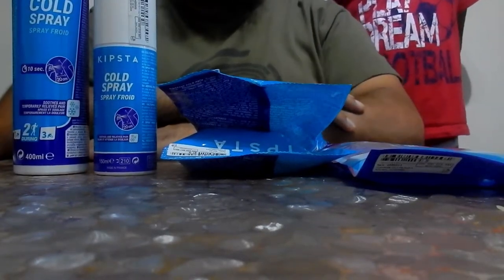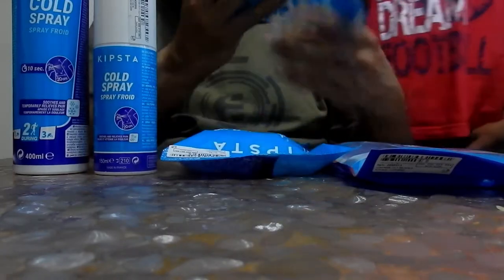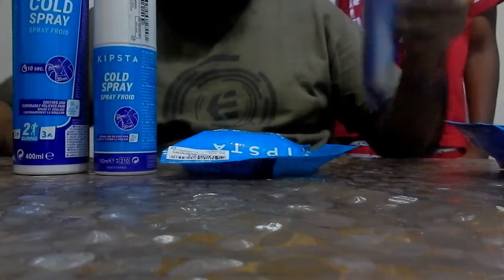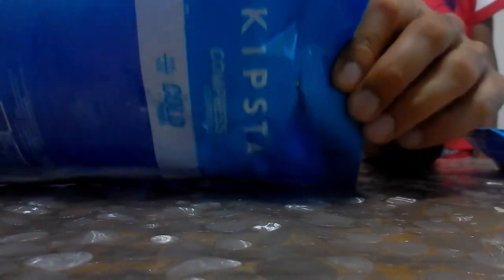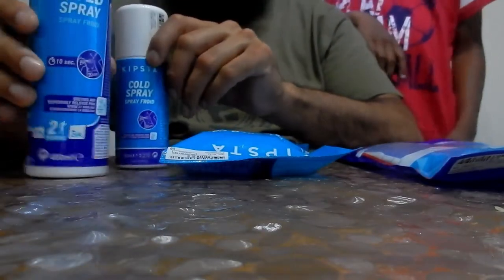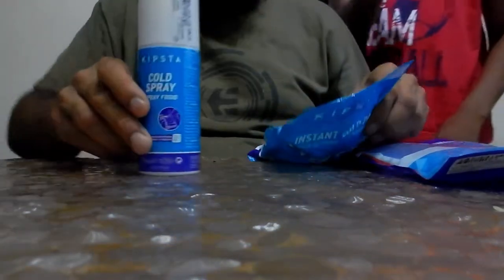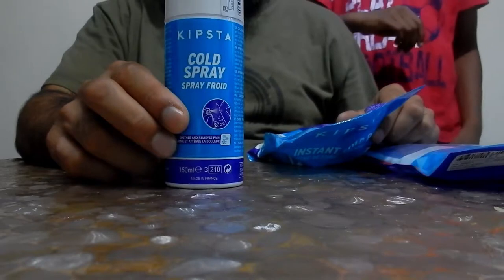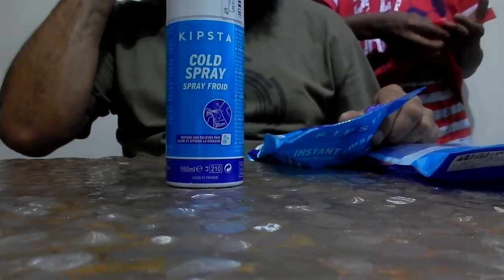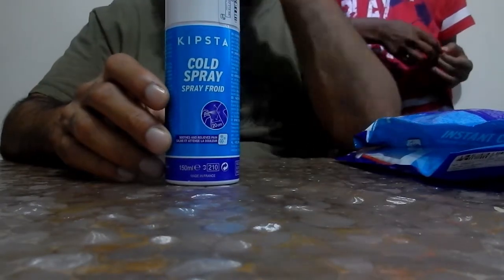Hi guys, today we're going to be showing you these ice packs and cold spray. My brother hurt his leg when we were training because I don't think he stretched before. We used this ice pack and cold spray, and we keep them in one bag. We have an inhaler in there as well. We bought all this from Decathlon.